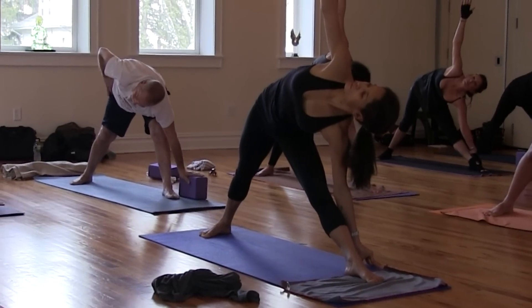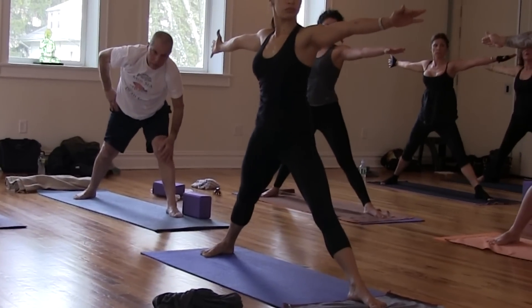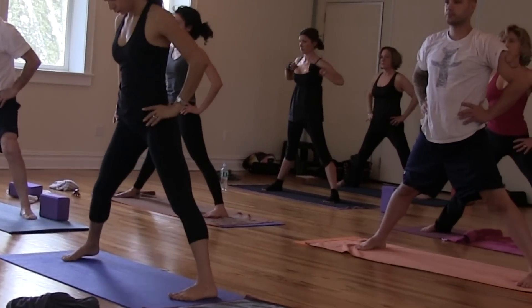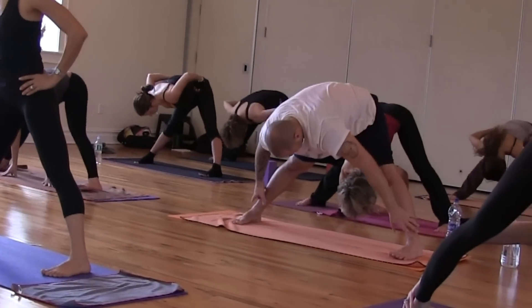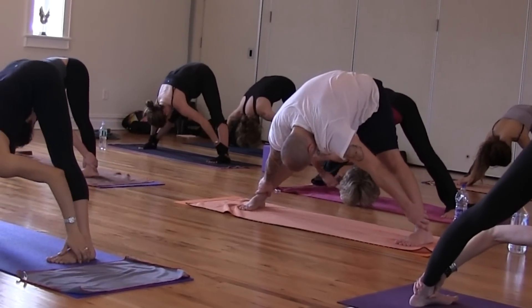Fingers hips light. Toes light. Inhale. Lift. Beautiful. All toes to the long side of the mat. Hands to your hips. Exhale, fold. Now you're taking your hands to the outer edges of your ankles. Winging your elbows up to the sky. Crown of the head toward the earth.